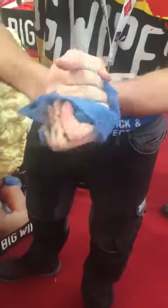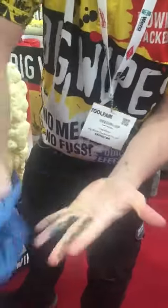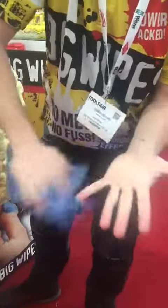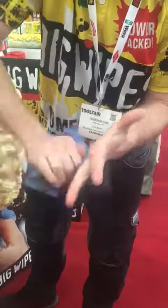With Big Wipes, we don't say will it come off — we say how long will it take. And I think everybody would agree, that was pretty fast. We're off. Impressive, but we're not there yet. Closed-cell technology means no matter how hard I try, it will never re-deposit the dirt back onto my skin. So I can keep using the same dirty wipe again and again to get it all off.